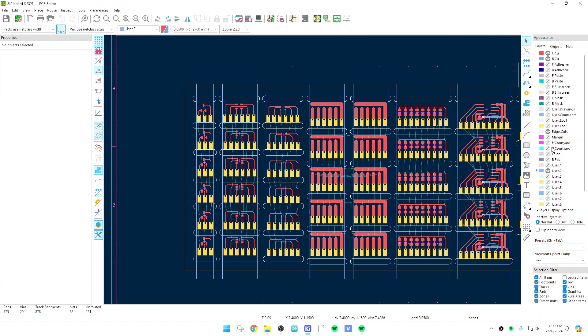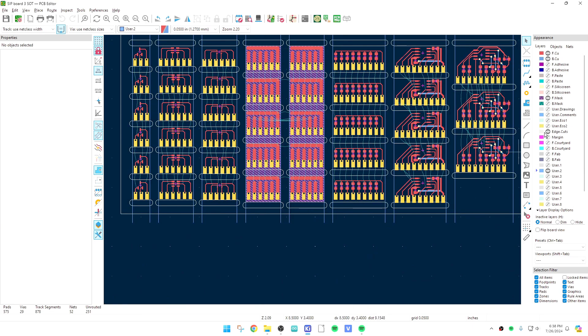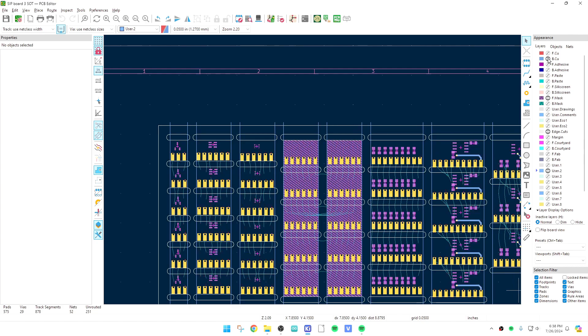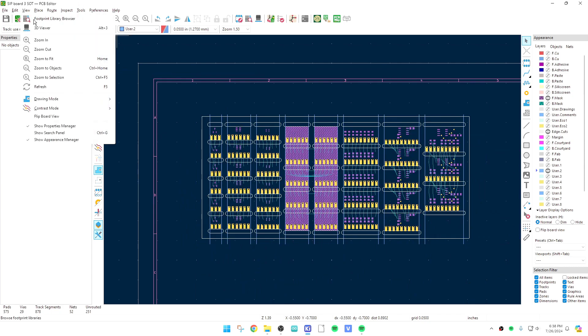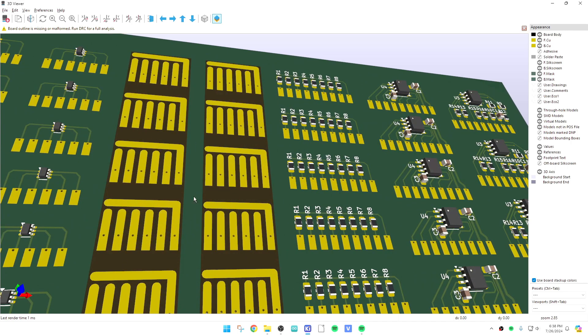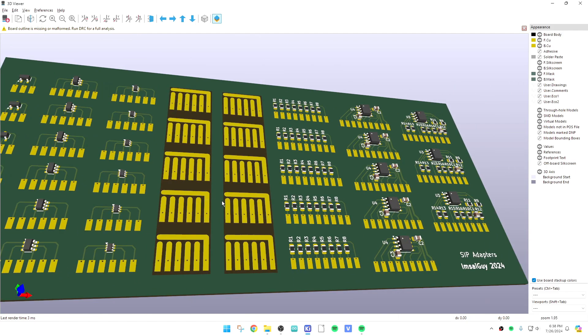To remove the solder mask, I went to the front mask layer — F.Mask — over on the right. I drew a solid filled rectangle on layer F.Mask, which tells it not to put the green solder mask there. It's essentially a keep-out zone for the solder mask. So when you look at the actual board, this section will have no solder mask at all on it, which is exactly what I wanted.